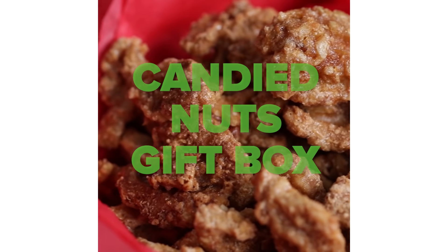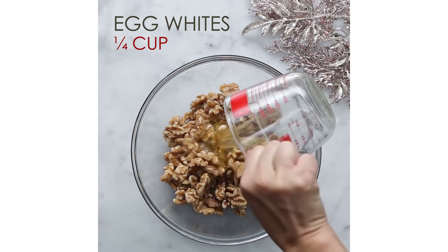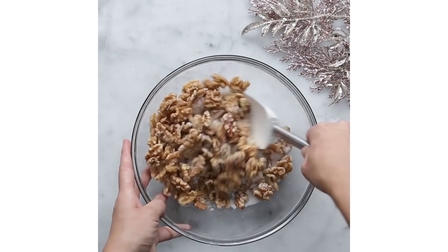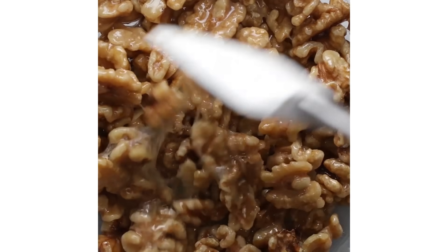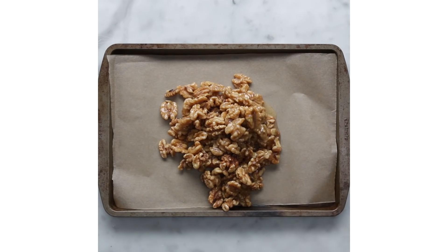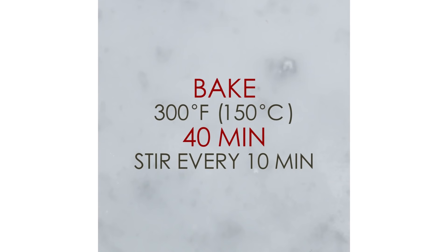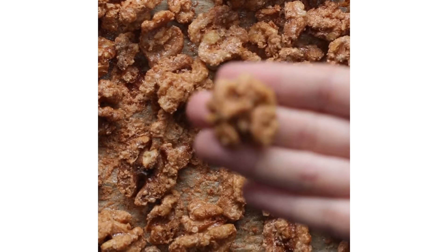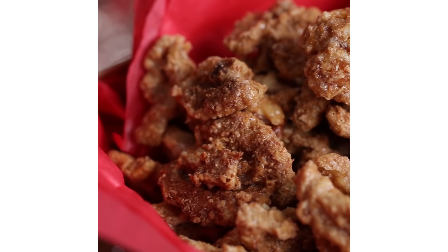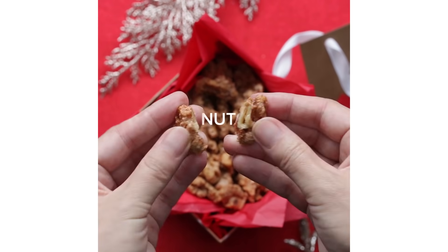If you are a beginner baker, I recommend you make candied nuts because it's super easy and you will only need a few ingredients. Basically, you will coat your favorite nuts with egg whites, sugar, and a pinch of salt. You can also add spices like cinnamon if you'd like. Bake them in an oven, but make sure to mix them every 10 minutes so the nuts are well coated. You can eat them as is, but they are also perfect for salad and cake toppings. They also go well with cheese plates. They are crunchy and delicious — give it a try!